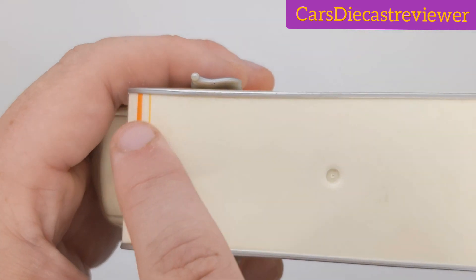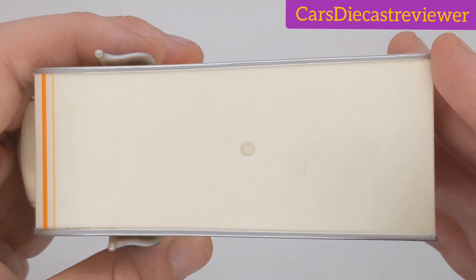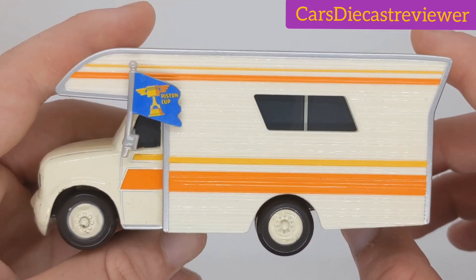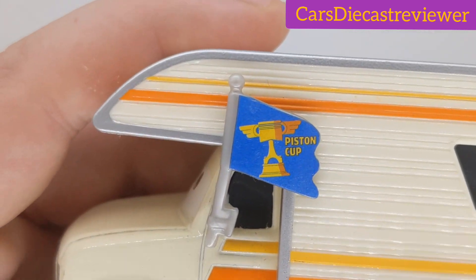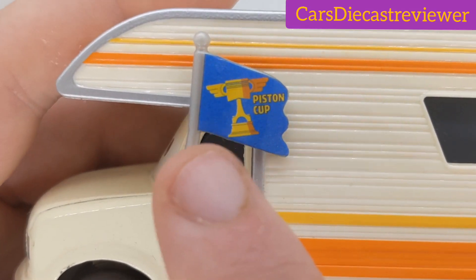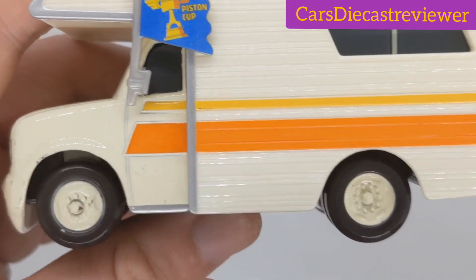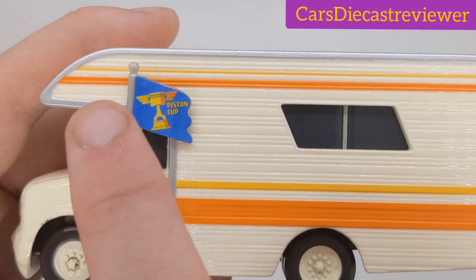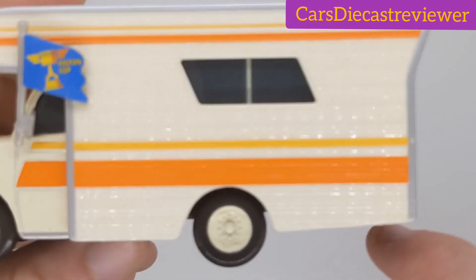On the top, nothing too vibrant except for this orange stripe, which I actually do like. They didn't decal the top for some reason. On this side, we can see he has got a Piston Cup fan decal with a Piston Cup in this blue color. Nice rims, there's the windows, doors, and the orange stripe going along the top and bottom — pretty cool.